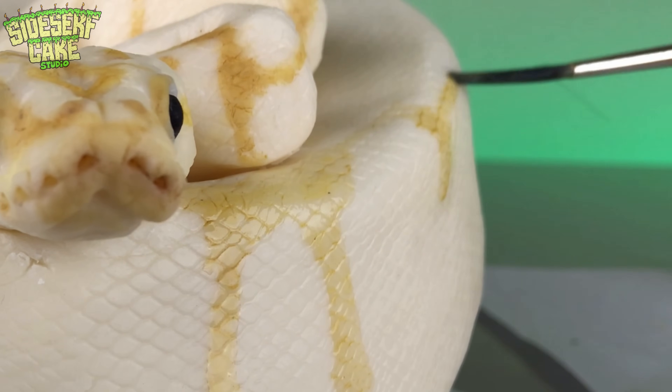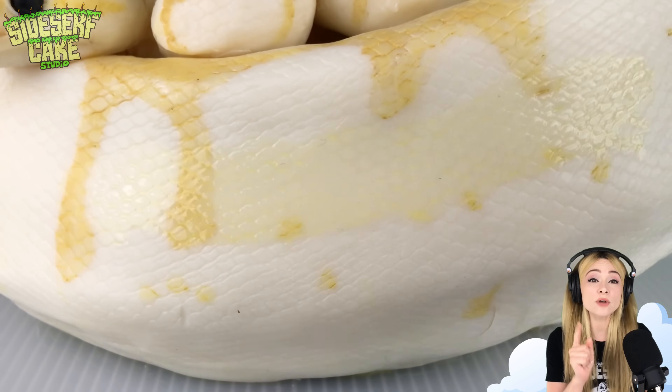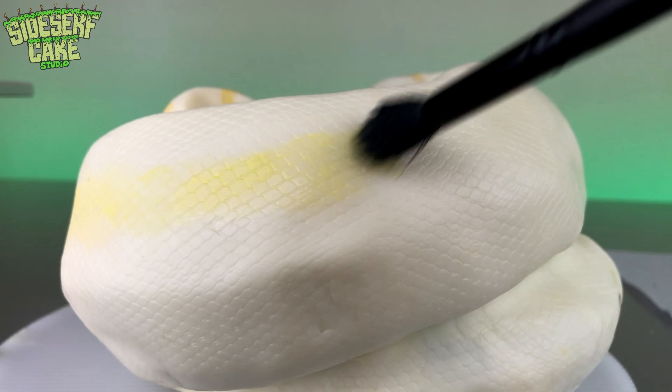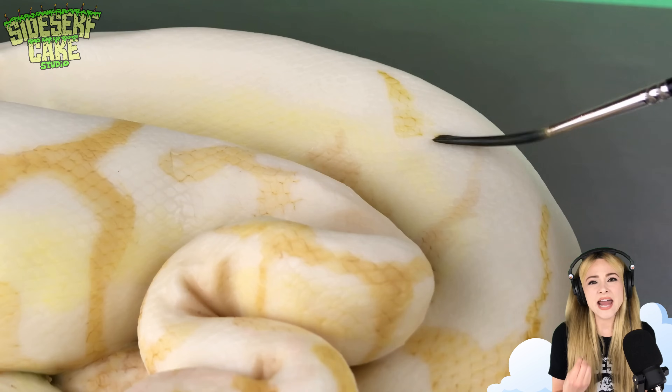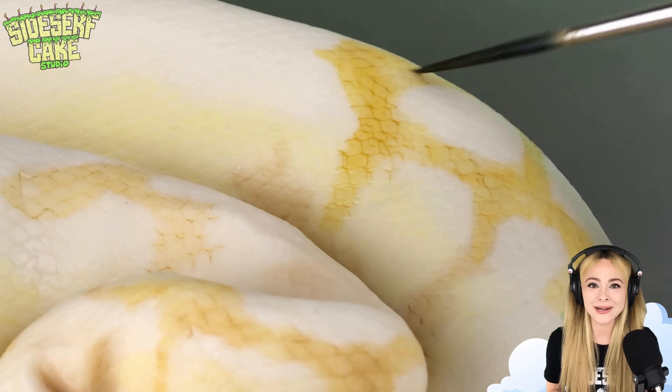I just learned that there is something called a snake morph, which is the result of combining different species of snakes to come up with a snake that has its own color and skin patterns — so it's basically like snake breeding.